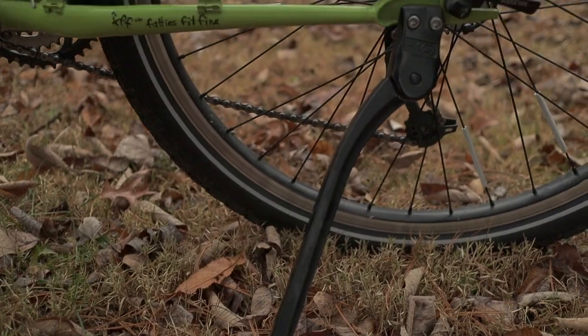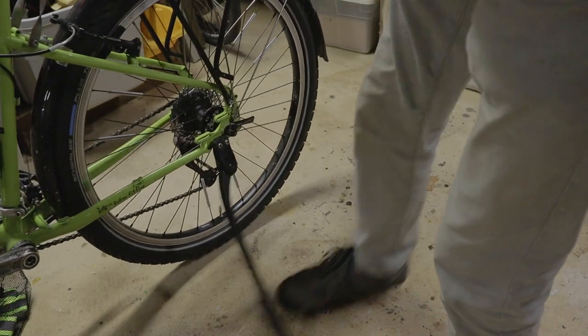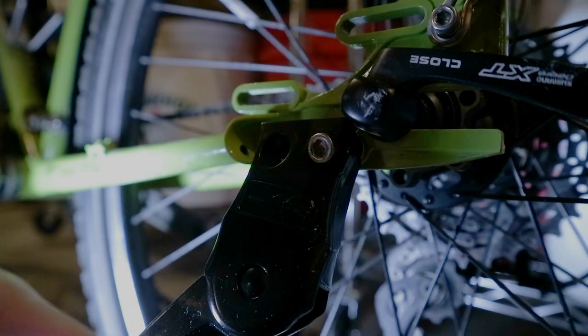There are many folks out there who really don't like kickstands — I don't really understand why. Surly happens to be one of those companies that is not about kickstands. But fortunately, there is an awesome guy on YouTube who designed a way to mount a kickstand to a Troll. Link for that kickstand video down in the description.